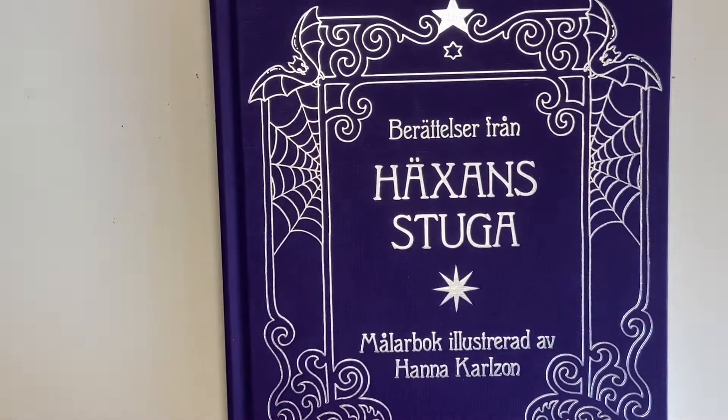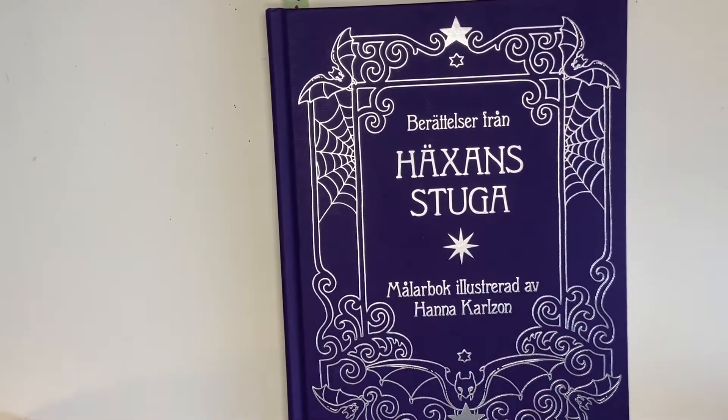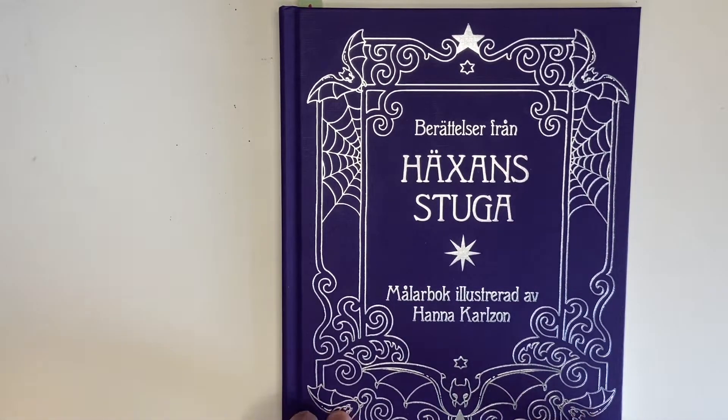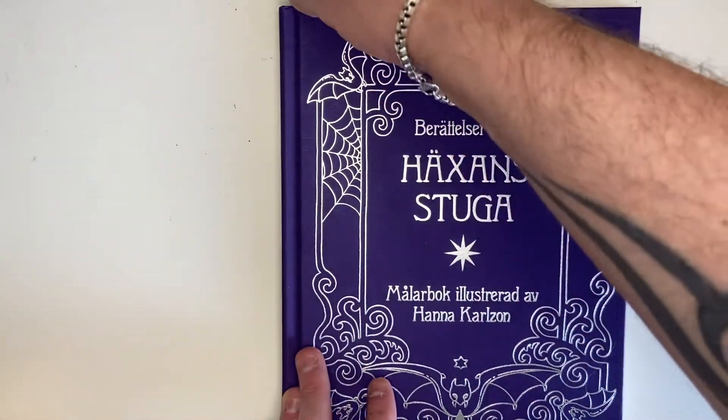Next we have this beautiful book. Again I just wanted to color in it because it arrived and I thought I need to get something in this book rather than it sitting there all month with nothing in it. So I did a speedy page — it literally took me probably an hour.